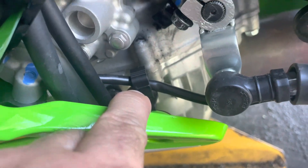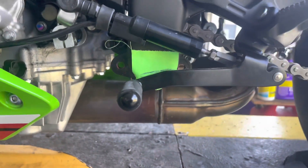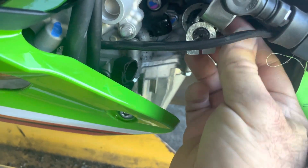I've flipped that shift knuckle to the up position, I've given the wire enough spacing, and I've set the level of my shift lever where I like it. All I have to do now is put this bolt back in and tighten that up.